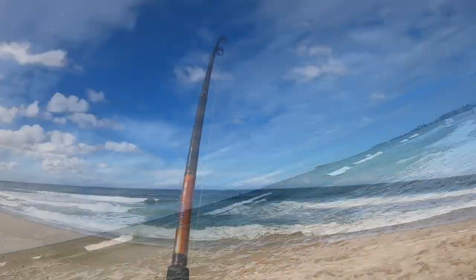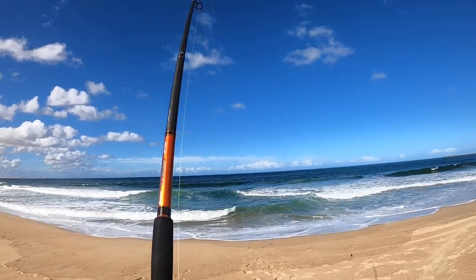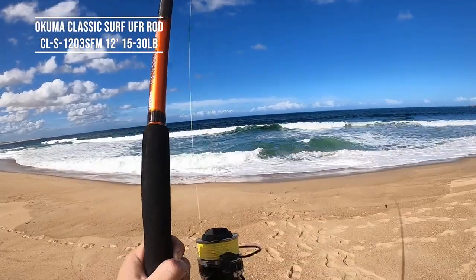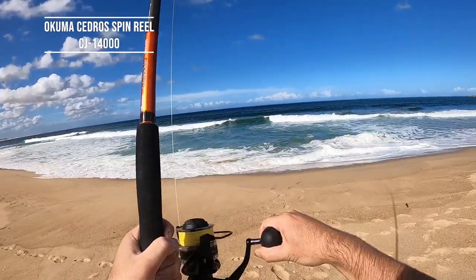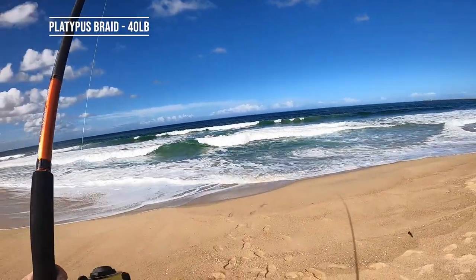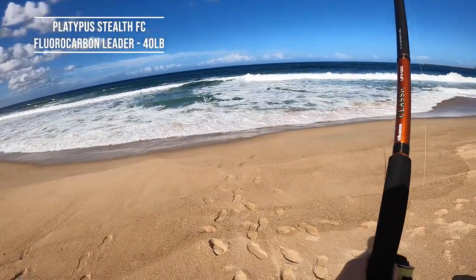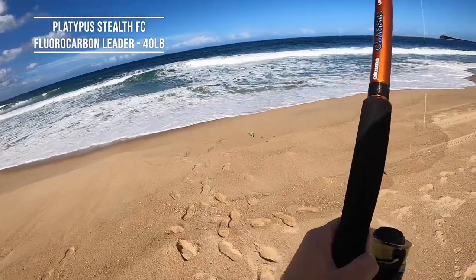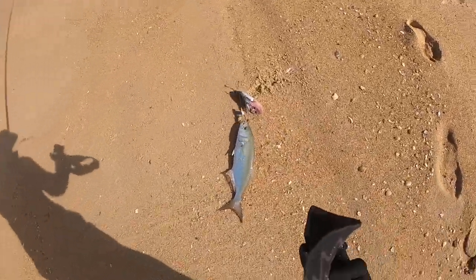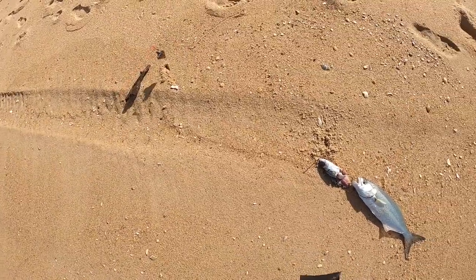Get another bite and get back in the water. We got it - nice tailor. A nice tailor that's taken the dew bait, but there's no rules in the ocean I suppose.